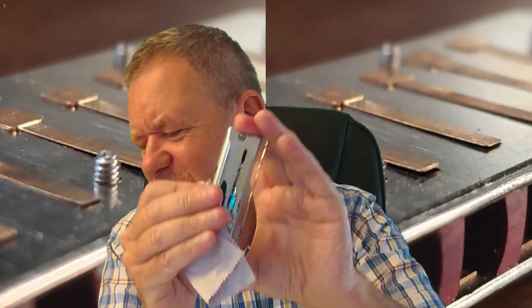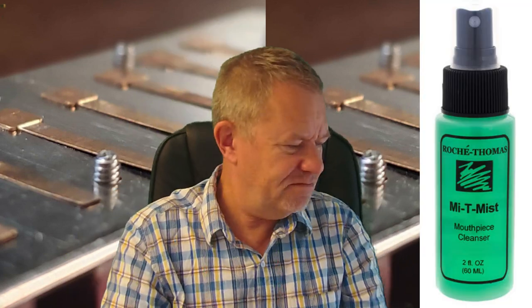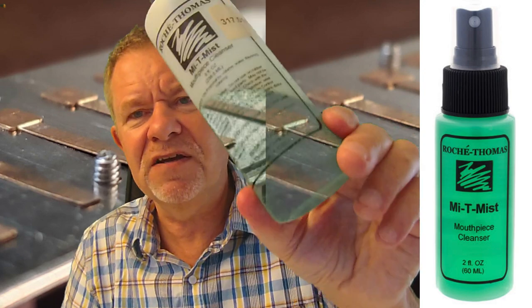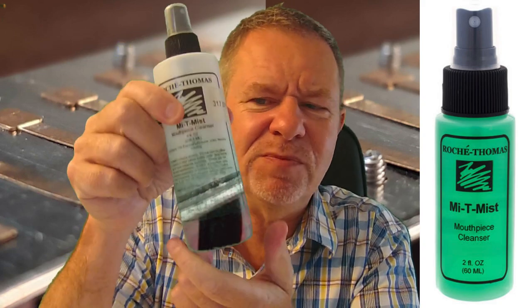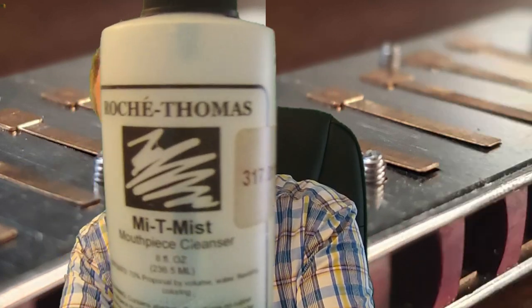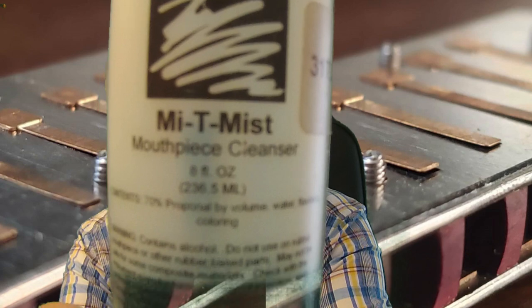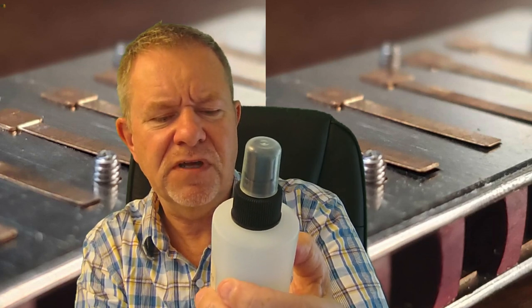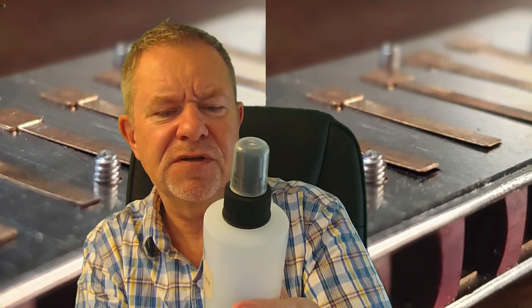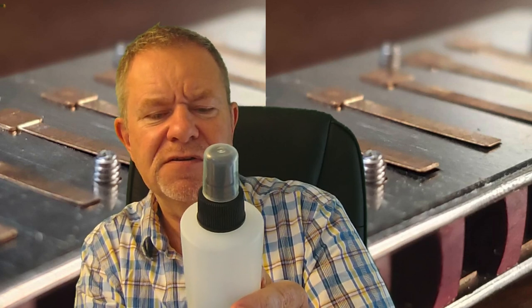What about if it's smelly? Well, you could use something like Mighty Mist. Here's one that I use to give it that minty fresh — I don't know if you'll see this because it's green and I'm using a green screen, so it'll probably just appear like a white liquid, but it is in fact green. It's called Mighty Mist, and it's sold by harmonica companies. It's actually a mouthpiece cleanser for brass instruments — 70% propanol by volume, water, flavouring, and colouring — so it gives you a nice minty fresh flavour.